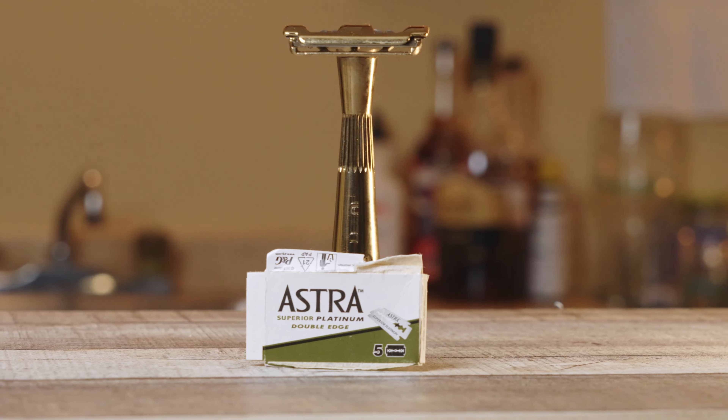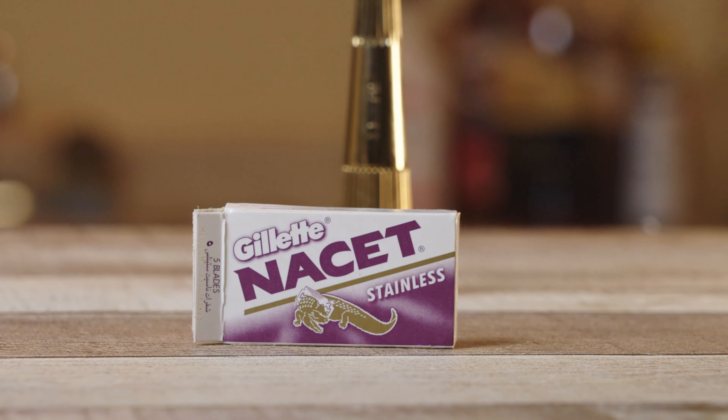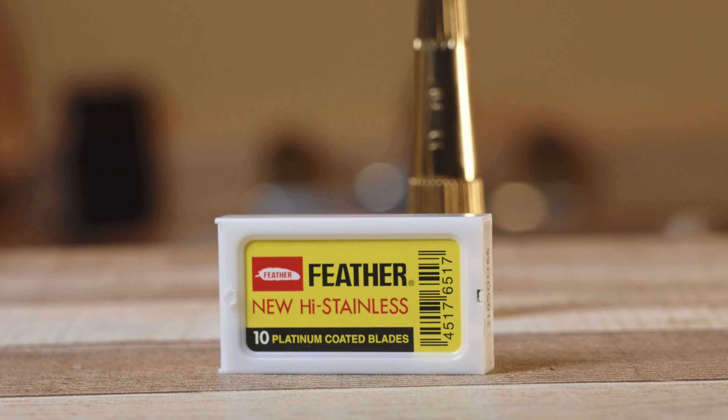One of the key takeaways for these razors when it comes to shave quality is that blade choice is super important. I don't find that every blade works in it. The Leaf blades are fine, but for the thorn I like the Astra Superior Platinums, the Gillette Nacets, and the Feather blades. I find those to be the best ones for me, for my face, with the thorn.